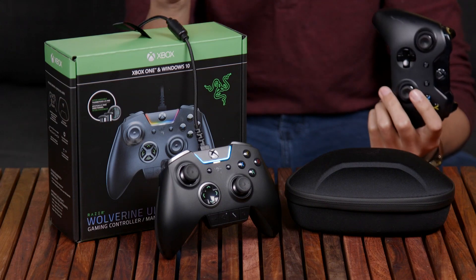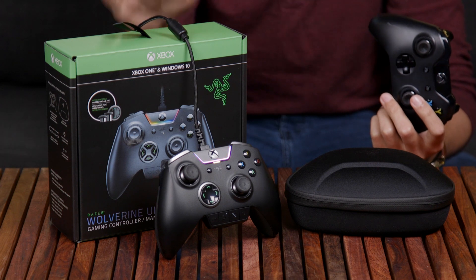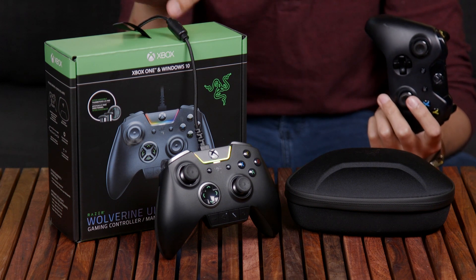The Xbox One controller is pretty damn good for the Xbox and PC. But if you want something a little bit more out of your controller, the Xbox One Elite probably comes to mind. But Razer, known for its PC peripherals, is offering its own high-end solution in the Wolverine Ultimate. And while it's a great piece of hardware, the price will have you thinking twice.